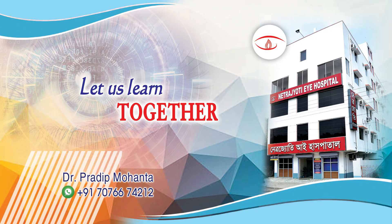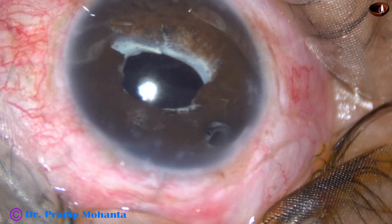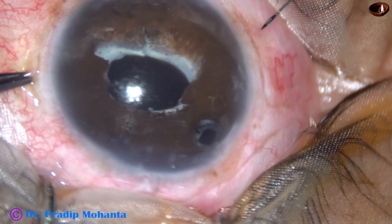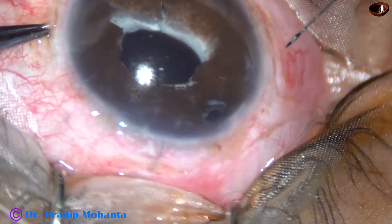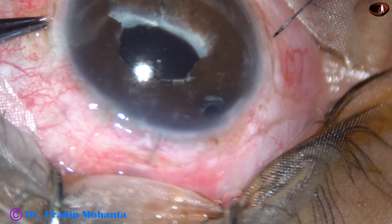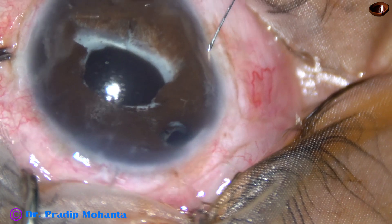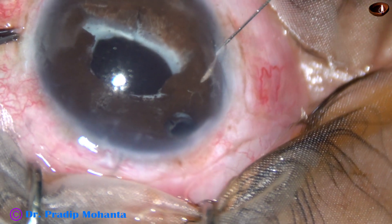In this edited video I want to show the fixing of a tilted glued IOL. The upper part of the eye well has tilted backward and I want to fix that. This is a 10-0 prolene suture with a straight needle.